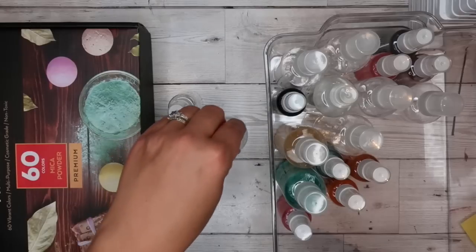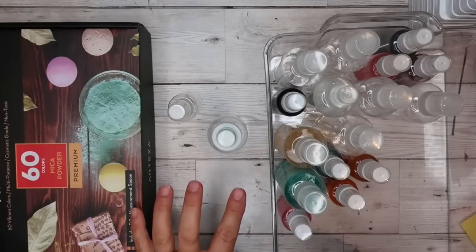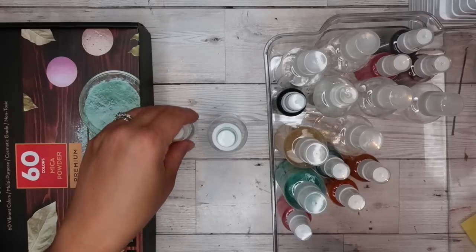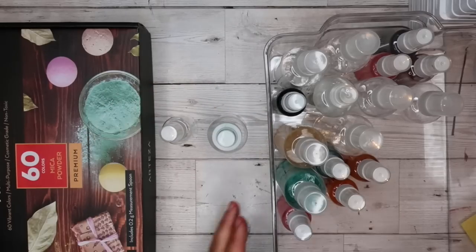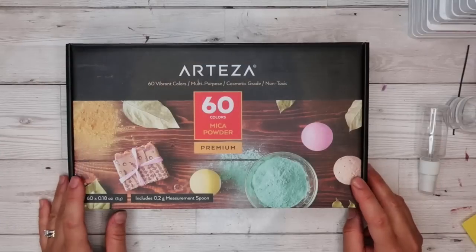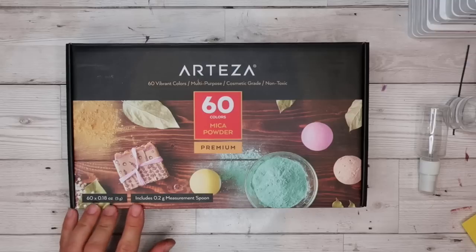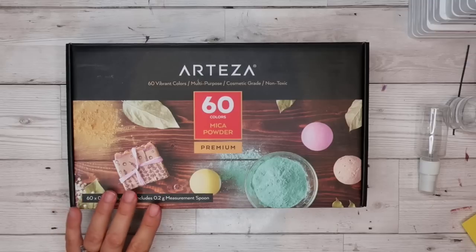You can most certainly use just water - you don't need the mica spray or the shimmer in it. I'll share both samples. This is my box of mica powders from Arteza. A couple of people questioned me about mica powder.